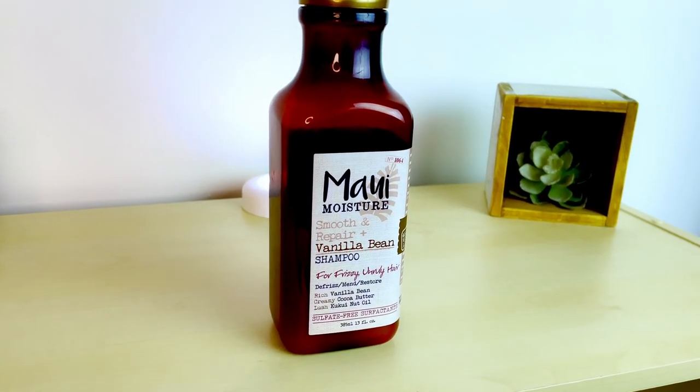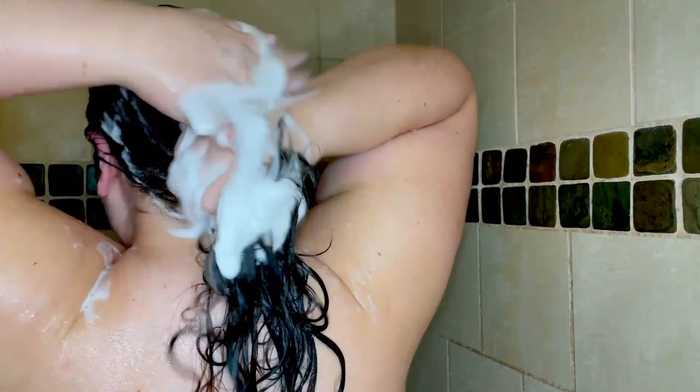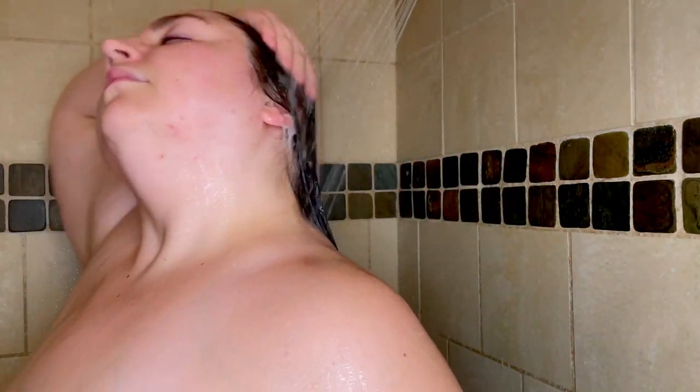I am starting this routine like any other, getting my hair completely soaking wet, and then I'll be clarifying with the Maui Moisture Vanilla Bean Shampoo. This shampoo has been in my rotation for a long time. I really like it — I love the smell. It does a great job of cleansing my hair and scalp without being stripping, and it's a little bit creamy but not at all heavy. I had to add just a little more water, but it lathered up perfectly. I gently scrubbed my scalp with my fingertips for a few minutes, then squeezed that lather down the lengths of my hair, and of course rinsed the shampoo all the way out.